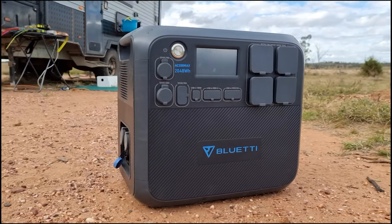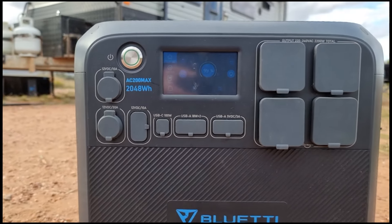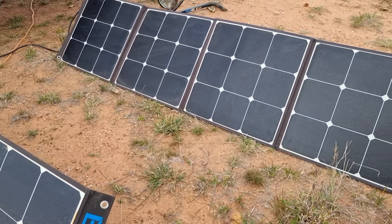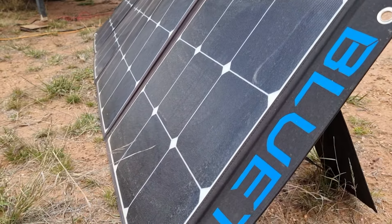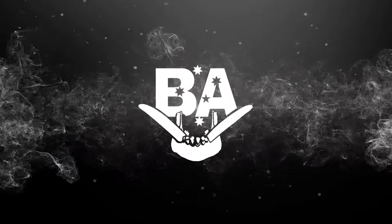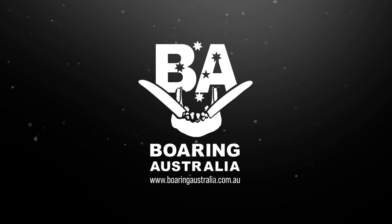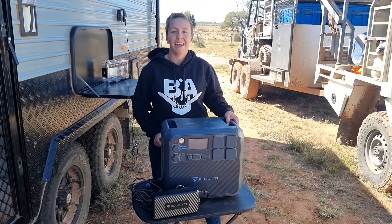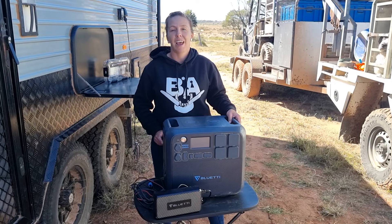This video is brought to you by STALA. Hey guys, I'm Nat from Born Australia, and today I'm going to be talking to you about how we're living off-grid.